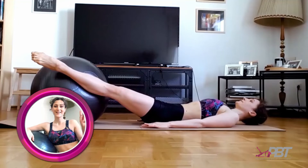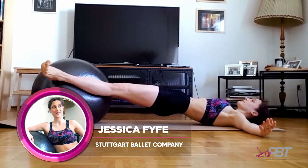Hi, my name is Jessica Fyfe. I'm a soloist with the Stuttgart Ballet Company here in Germany, and I'd like to share some of my favourite exercises with you.